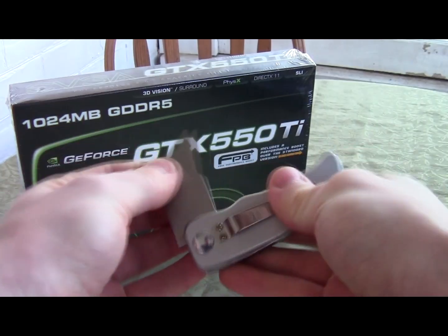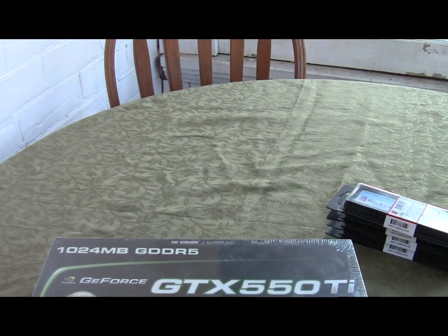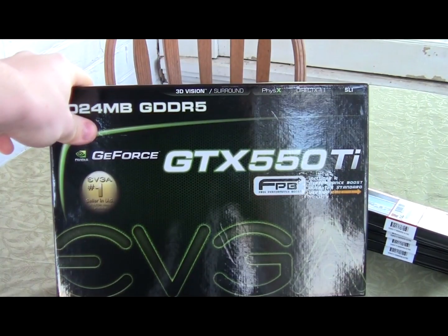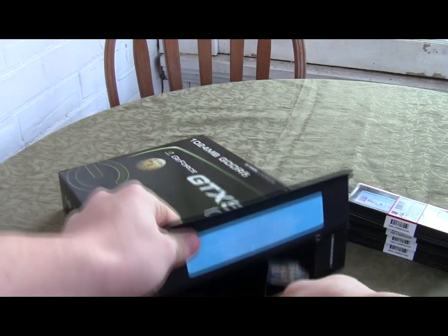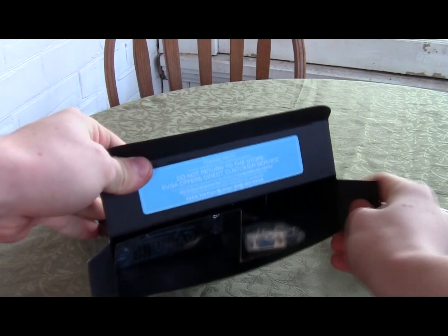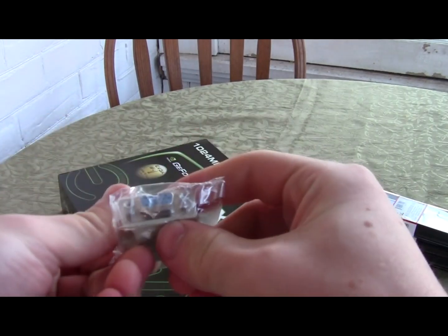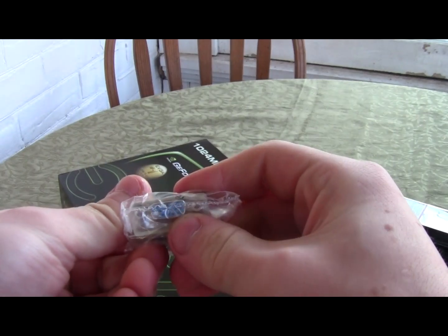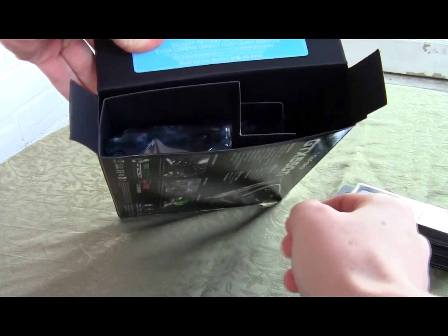I literally just got it, so I'm going to grab my knife and carefully slit the film off. There's the box — I'll crack the side open and slide it out. Inside the package right away you have a DVI to VGA 15-pin adapter, and they've got some pretty good packaging in here.